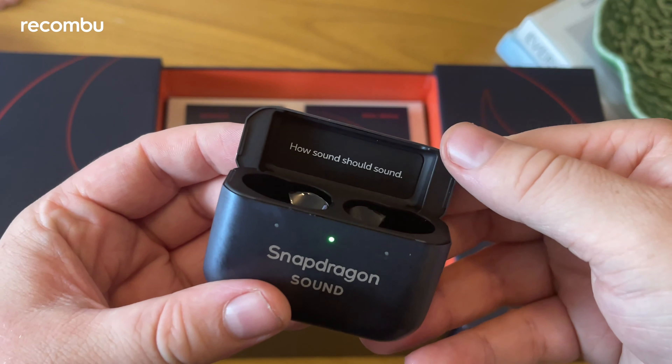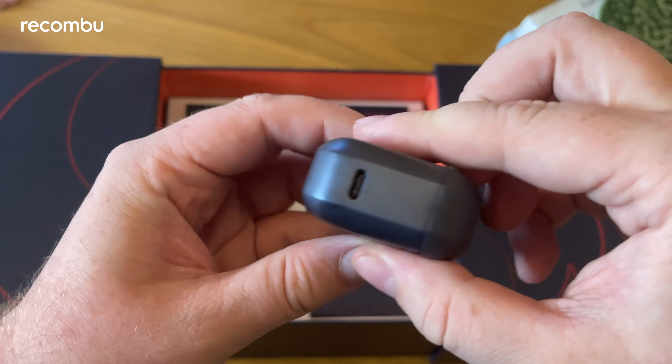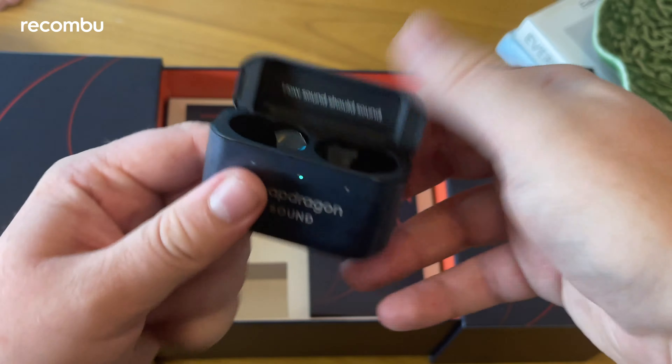On the front you've got a big display — I'll run through the specs in a second. On the bottom there's USB-C and a wide nano SIM card tray. Nothing much on the top, and there's a little flash of red on the power button on the side.